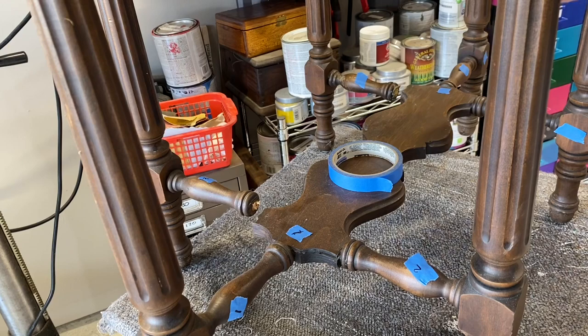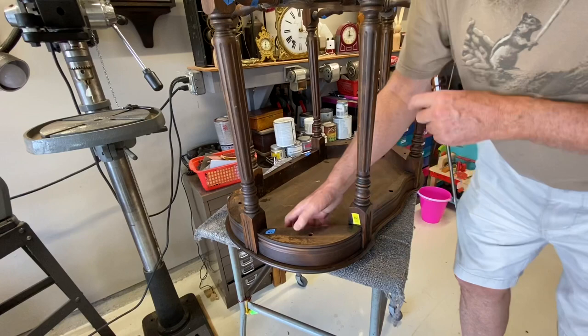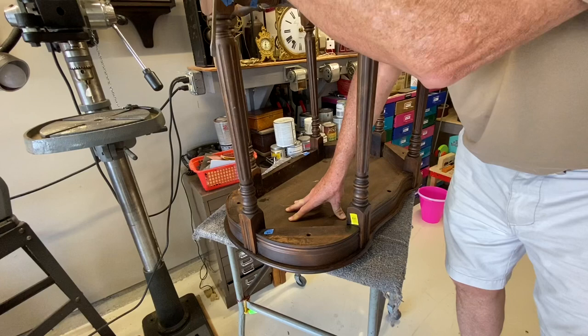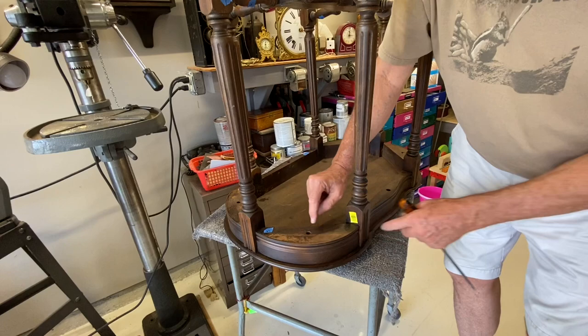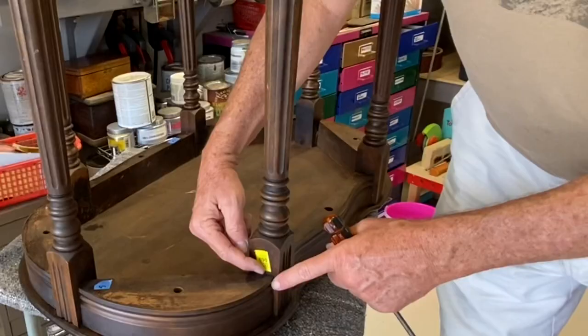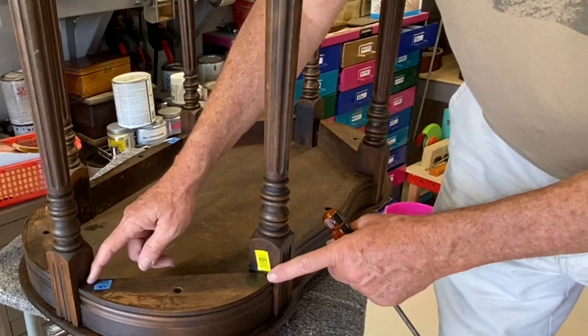I'm a little hesitant to do anything with the top. The legs are a bit loose here, but I have a feeling that when I fix the bottom part everything will be pretty sturdy. I'm going to take off a couple of these sections. It looks like there's a single screw holding each one down, and then I'm betting it's also doweled to the leg somehow. Let's take one off and see what we have.